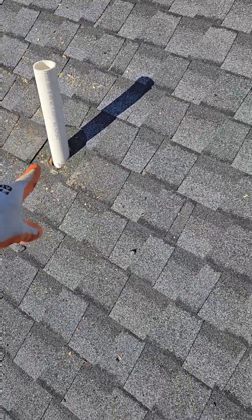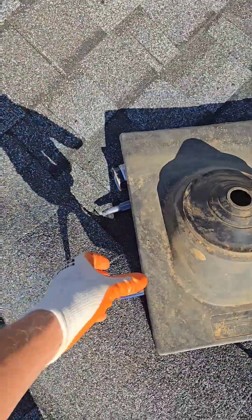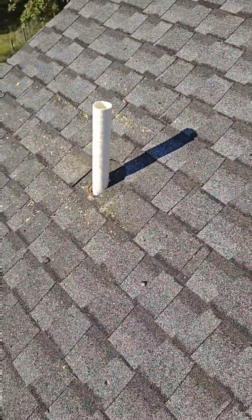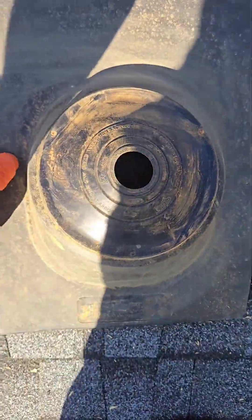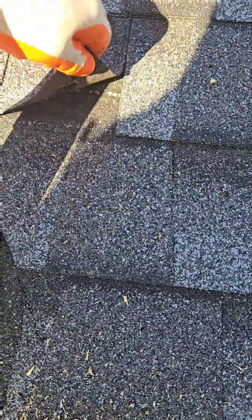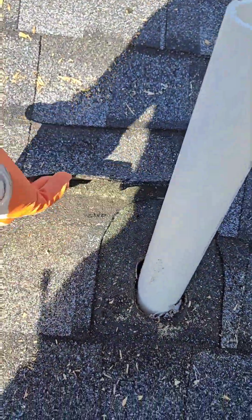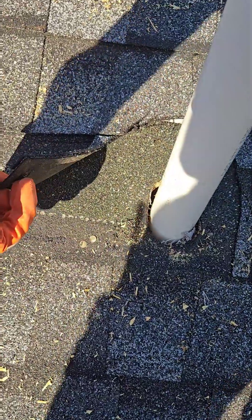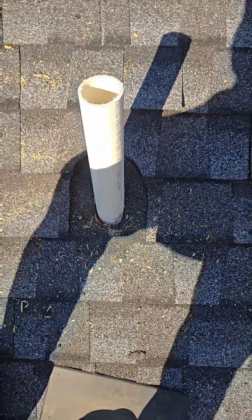Hey plumbers, if you do this and you've had issues or you want to train your guys how to do it, I'm going to teach you how to install this. We put the roof on here and now we're ready to put the pipe on. First thing I did was cut this out, which is going to mirror the circle here. You don't want to go too big at first, but I've got the nails underneath here removed, and then I've got the nails removed underneath the next one and the next one, which is going to give me some space in here to wiggle the boot in.